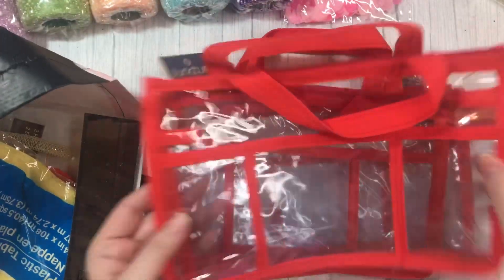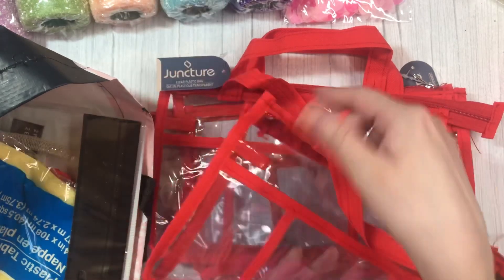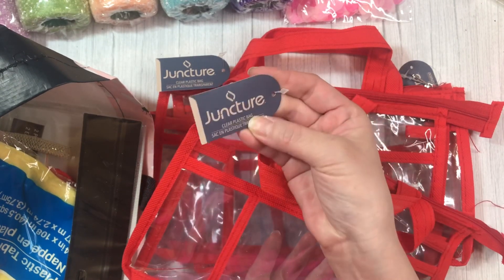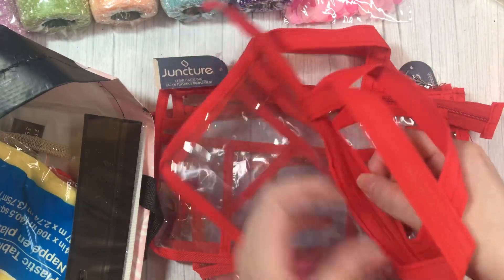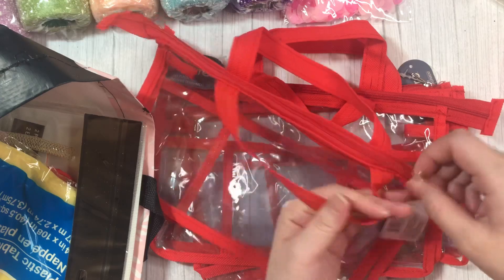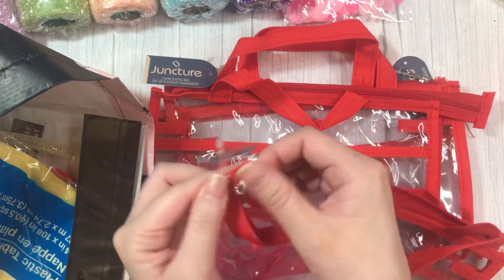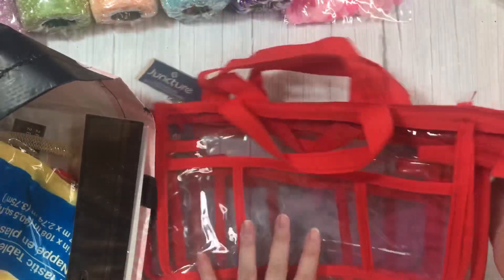So first, I found these bags in the makeup section. I think they're meant to be cosmetic bags — they're just clear plastic bags. I thought they'd be really cute for swaps. It has a good amount of space in there, and it comes with a zipper. It also comes with these pockets in the front, which I thought was really nice. So I did grab a few of those.